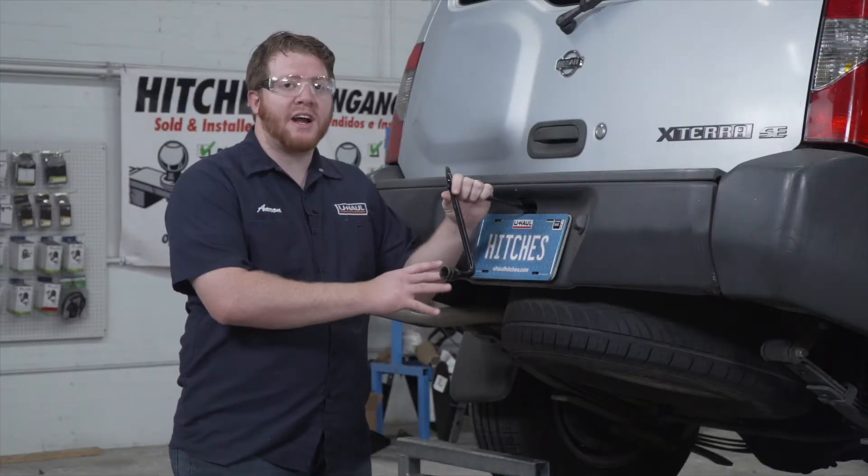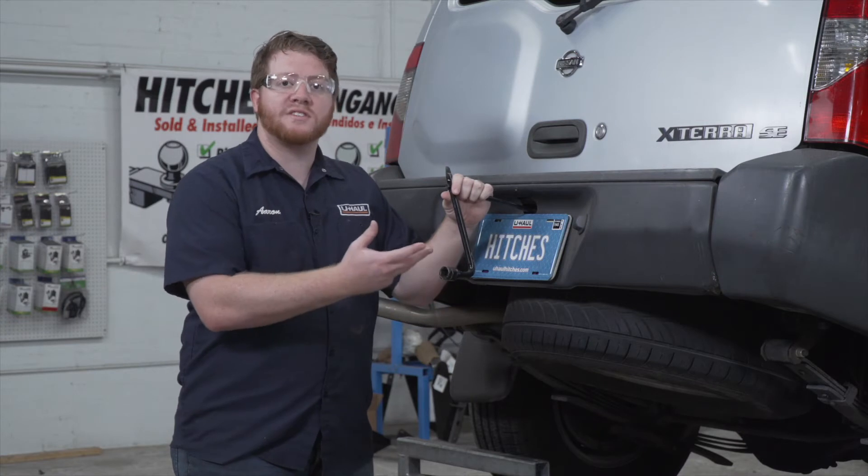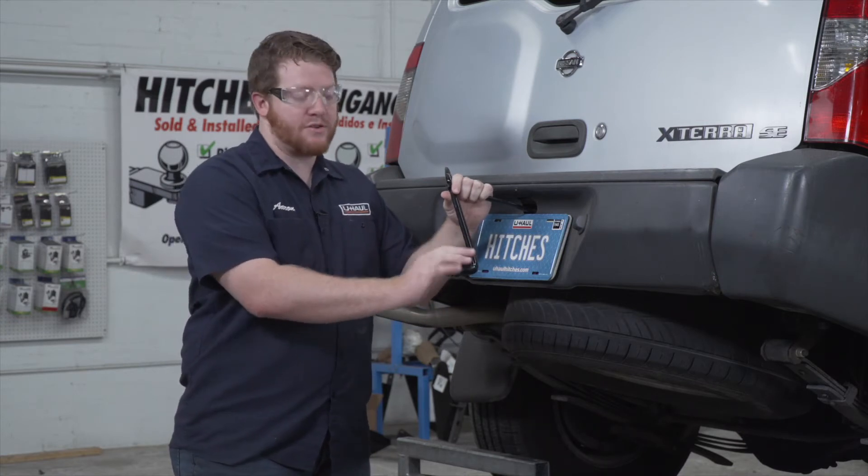We're going to start by loosening up the spare tire so we have some more flexibility when installing our hitch. We're going to use our provided spare tire tools.